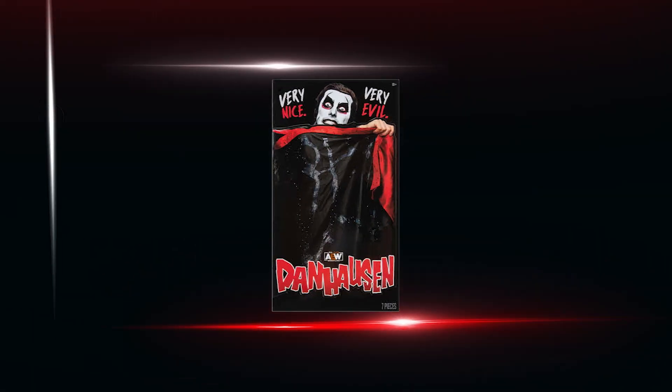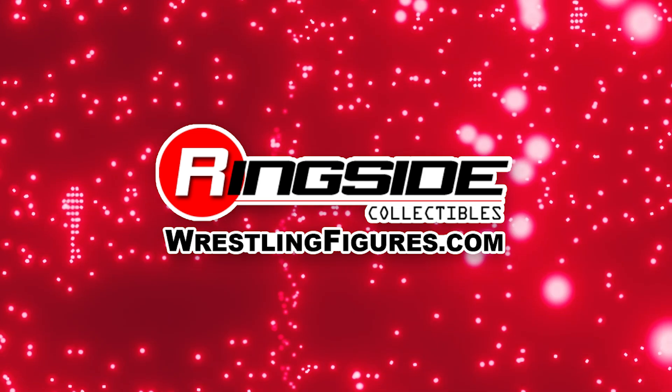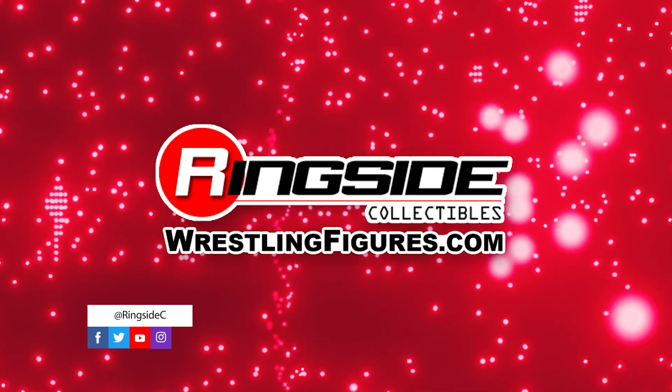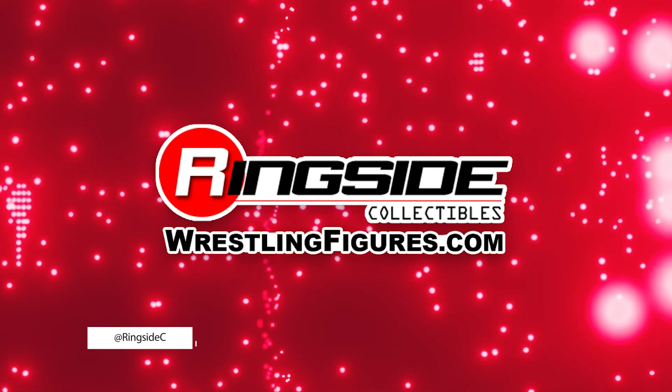Don't forget to pick up the rest of the figures in the AEW Unmatched and Unrivaled lineups and so much more at Ringside Collectibles — WrestlingFigures.com, home of the largest selection of wrestling figures and accessories on the internet.